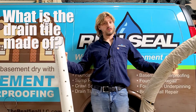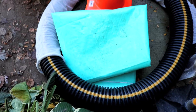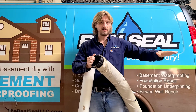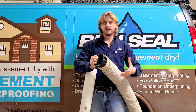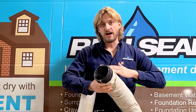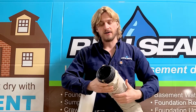What materials are used for drain tile? We have two different materials that are generally used. The first and most common is the corrugated black perforated pipe. It has a sock over it and is laid underneath the floor, and is generally used for interior drain tile systems, especially in the suburbs of Chicago. Once it's embedded in a bed of gravel and then overlaid with concrete, it doesn't move even a little bit for the life of the foundation.